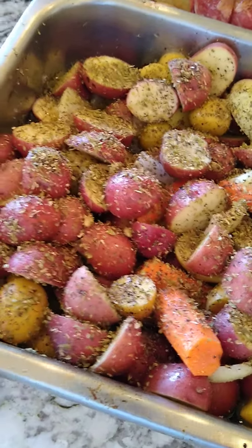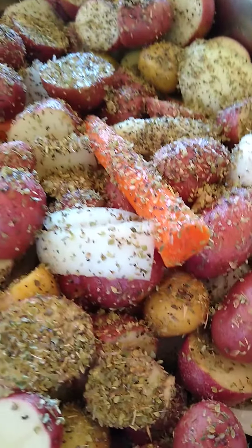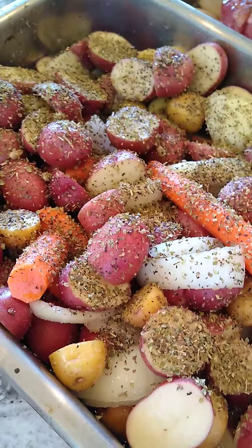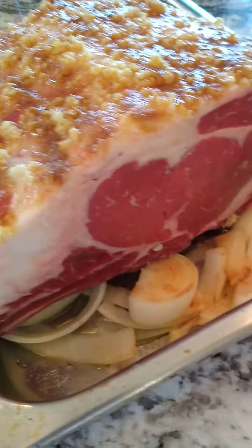Getting ready to put these guys in the oven — some baby red and white potatoes with carrots and onions, spiced with salt, pepper, and oregano, olive oil, and squeezed in two fresh lemons.